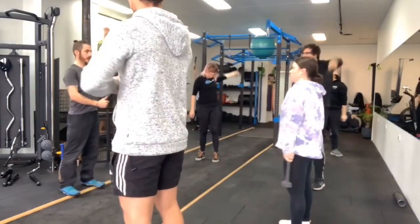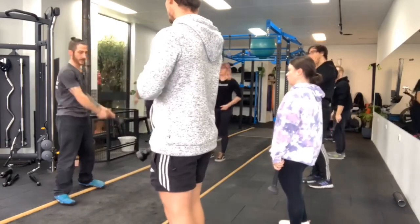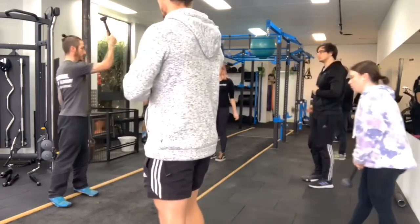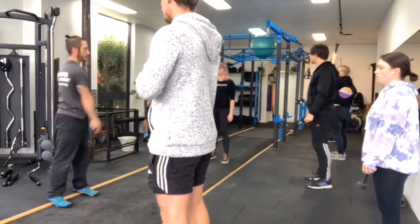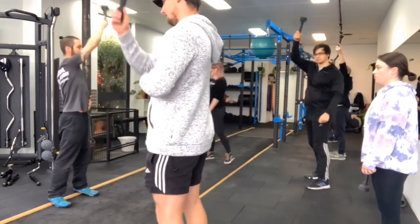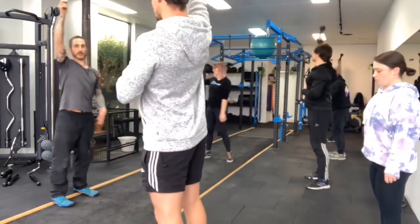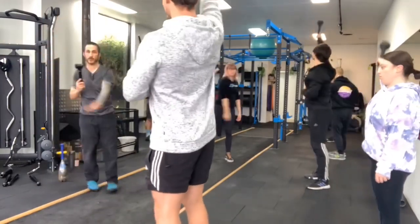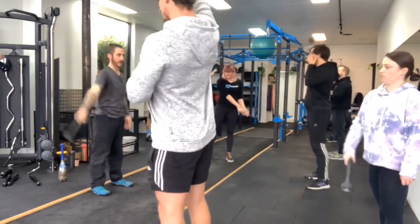Next one, going across the midline of the body to the outside. So we start here, around, up, and just keep them coming in front. And then obviously, once you've done a few there, other directions — so we're going from the outside of the body to across the midline. They just stay right in front.